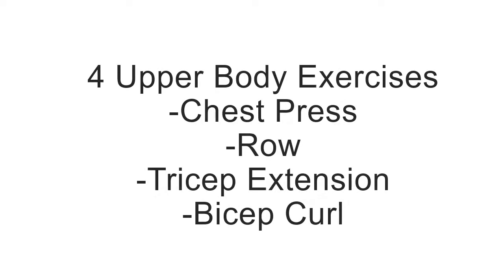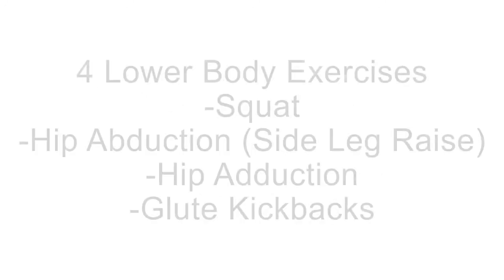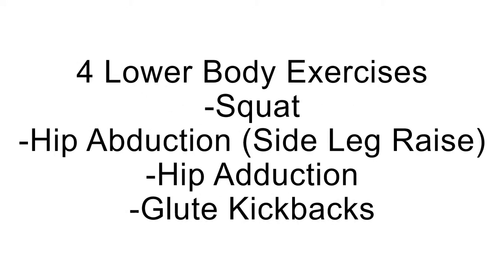Jill and I will walk through the setup and execution of four upper body exercises including the chest press, row, tricep extension, and bicep curl, and four lower body exercises including the squat, hip abduction, hip adduction, and glute kickbacks.